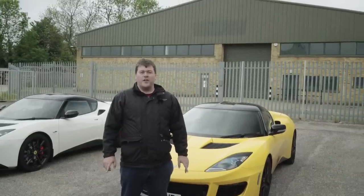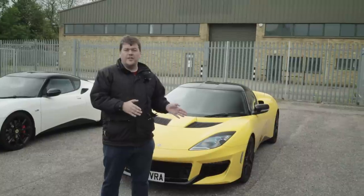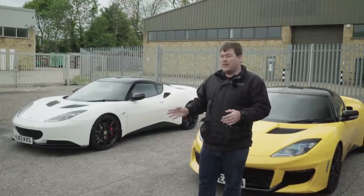Hi guys, I'm JM, this is the Lotus Diaries. Today I'm doing a comparison video between the new Evora 400 and the previous generation Evora S Sports Racer.